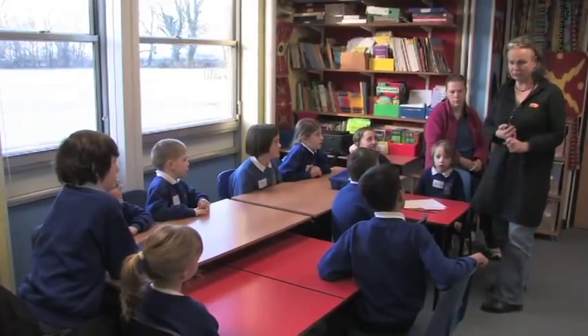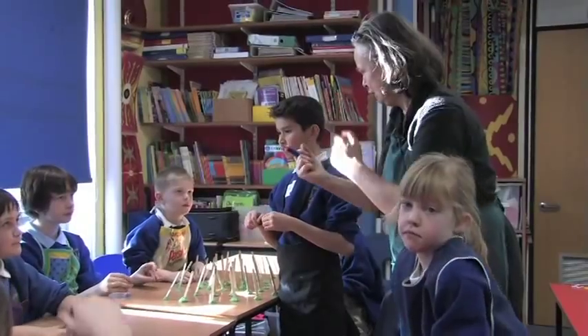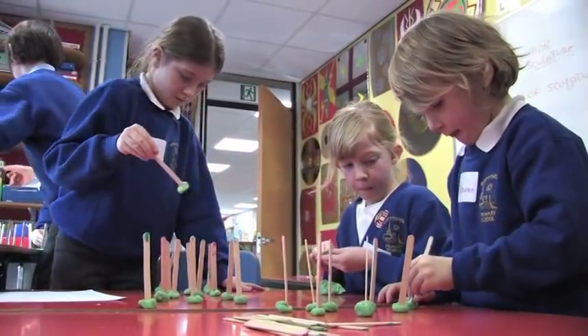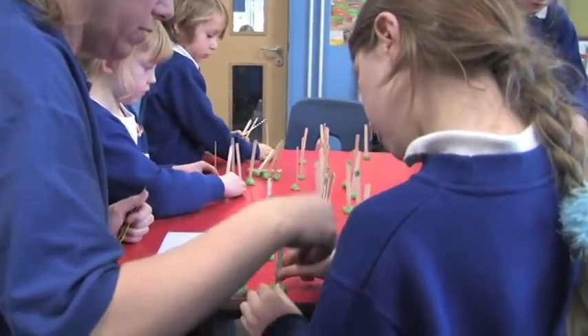She was explaining to us what we were going to do today and how we were going to do it. If we had any ideas we would tell her. I had an idea when we put the bottles — we couldn't put them in a zig-zag, just because it's adventurous and different.